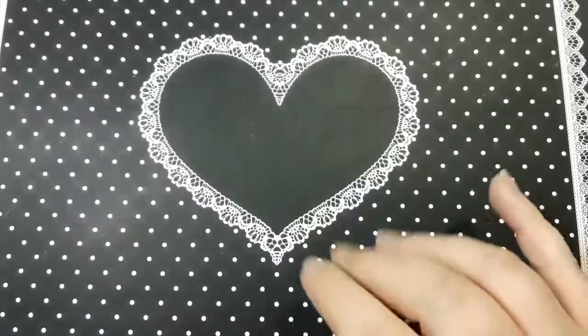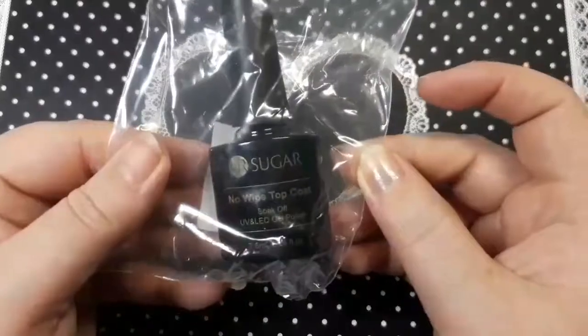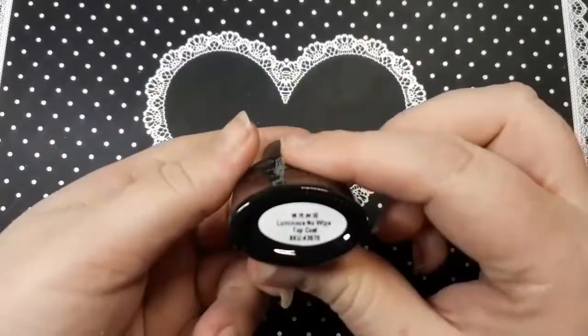Hi everyone, welcome back to my channel. As you can tell from the title, it's another AliExpress haul for you. I'm just going to jump straight in. The first thing I got is this You Are Sugar no-wipe top coat — I haven't used their top coat before, so I thought I would pick some up.